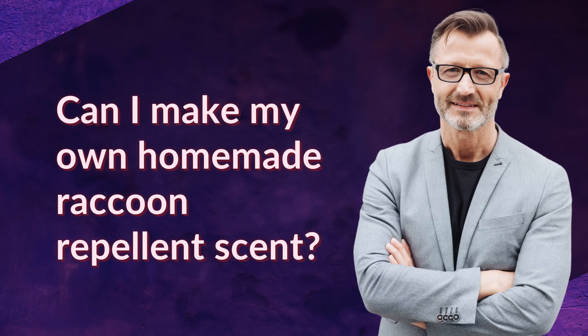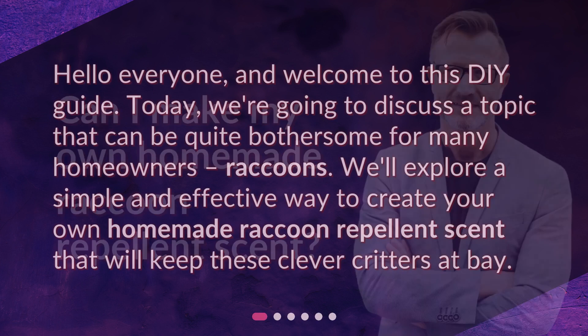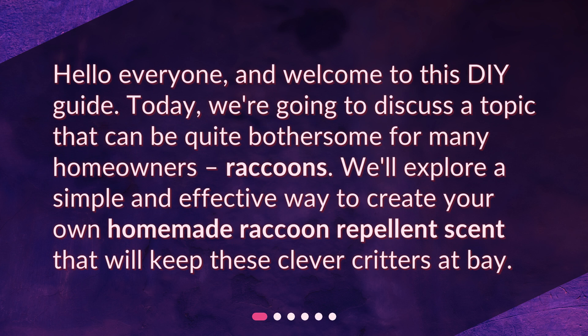Can I make my own homemade raccoon repellent scent? Hello everyone, and welcome to this DIY guide. Today, we're going to discuss a topic that can be quite bothersome for many homeowners: raccoons. We'll explore a simple and effective way to create your own homemade raccoon repellent scent that will keep these clever critters at bay.